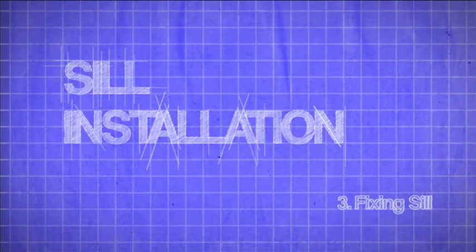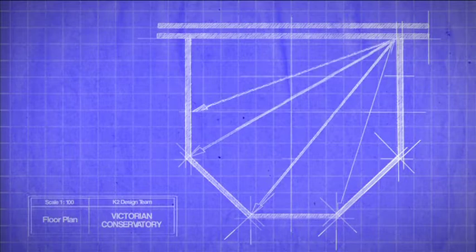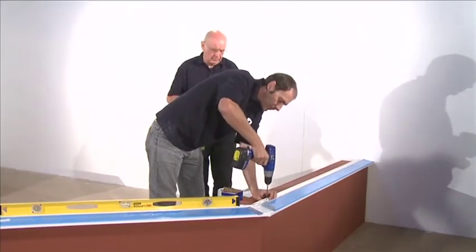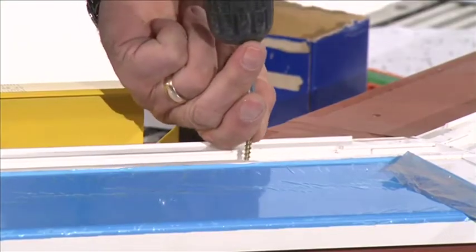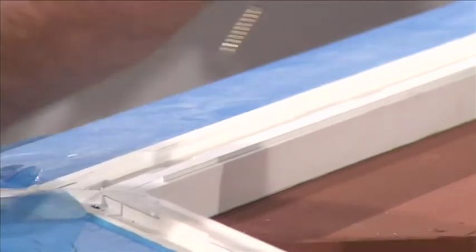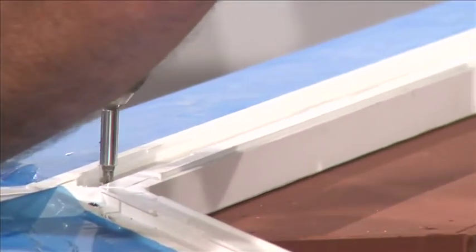3. Fixing Sill. See your installation guide to view the key measurement checks. Once you're happy that this is accurate, drill through the sill and into the base to a depth of at least 100mm. Permanently fix through the sill using the fixing bolts. These should be positioned 100mm from each end of the sill and equally spaced.